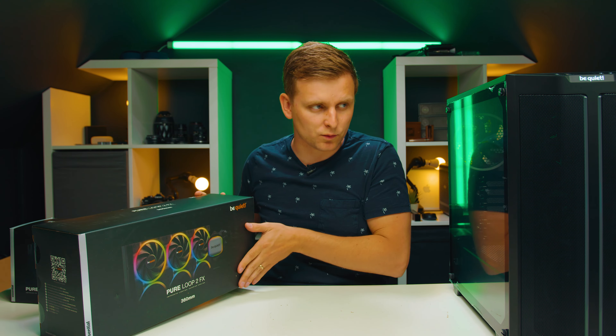Last we're looking at this case — the Pure Base 500 FX. It's basically the same as the 500 DX with a bit of tweaking, and it now comes with four Light Wings fans: three 120mm Light Wings in the front and one 140mm in the back. This is probably one of my favorite cases, definitely top five or higher. I like the compact form factor — it's a little wider than normal cases but very short, so the actual footprint is very small. It looks really nice and has a lot of cooling capacity.